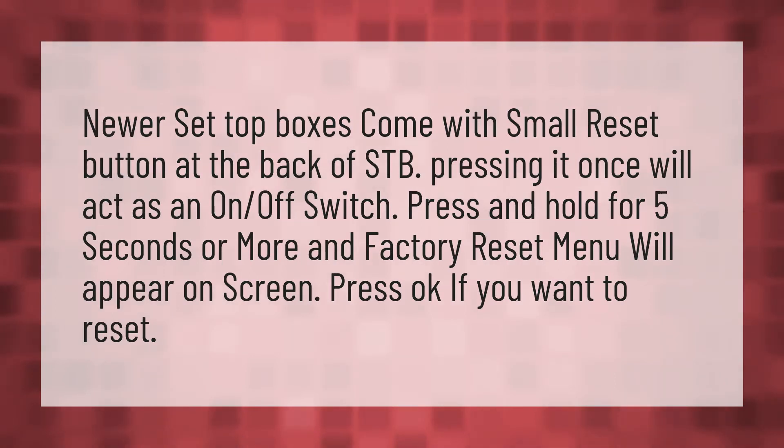Newer set-top boxes come with a small reset button at the back of the STB. Pressing it once will act as an on-off switch. Press and hold for five seconds or more and the factory reset menu will appear on screen. Press OK if you want to reset.